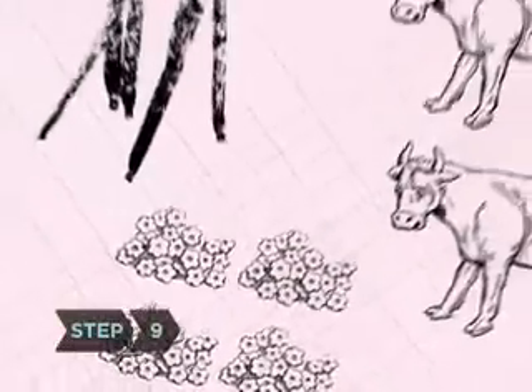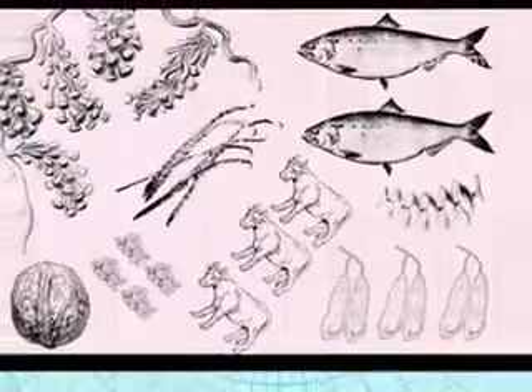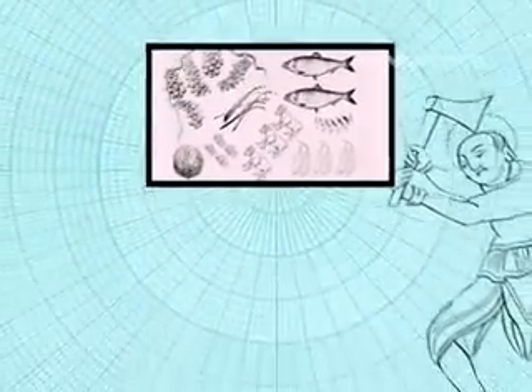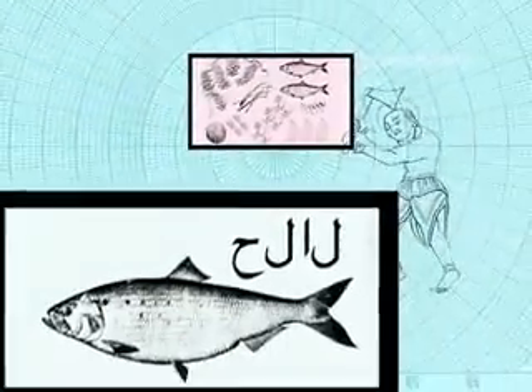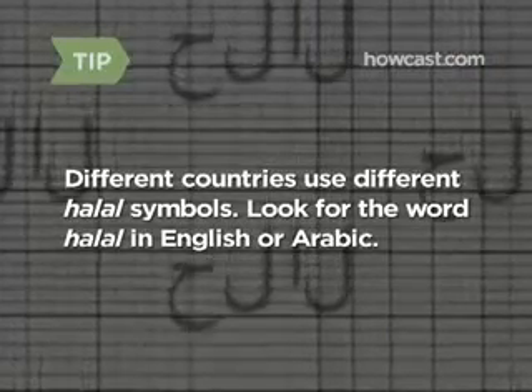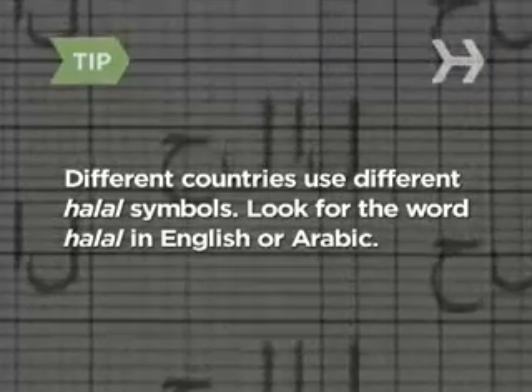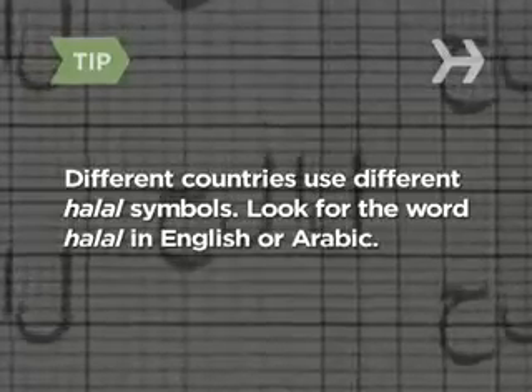Step 9: Once you've chosen your menu, it's time to buy the ingredients. Many cities offer halal butchers, and your local market may offer halal packaged foods. Different countries have different certification authorities and symbols — find out which label is used in your area. Also look for the word halal written on packaging in English or Arabic.